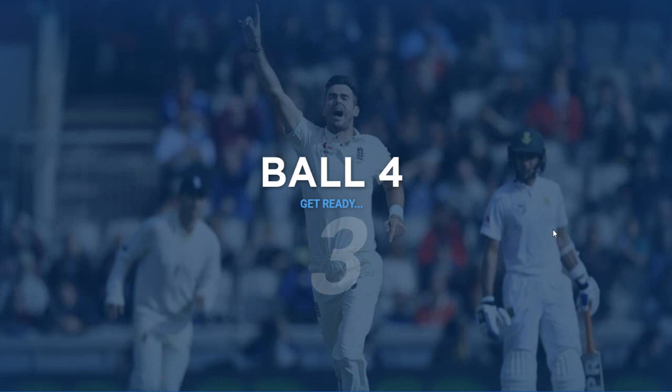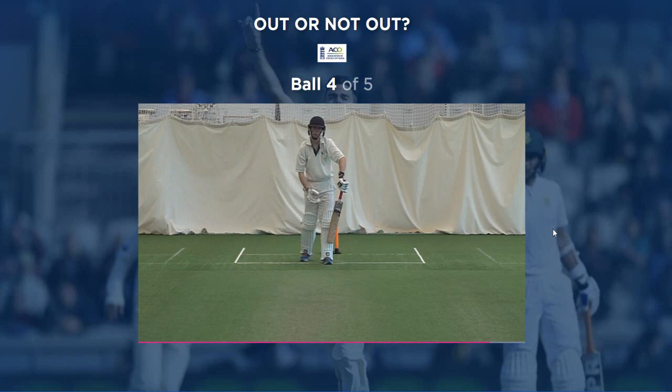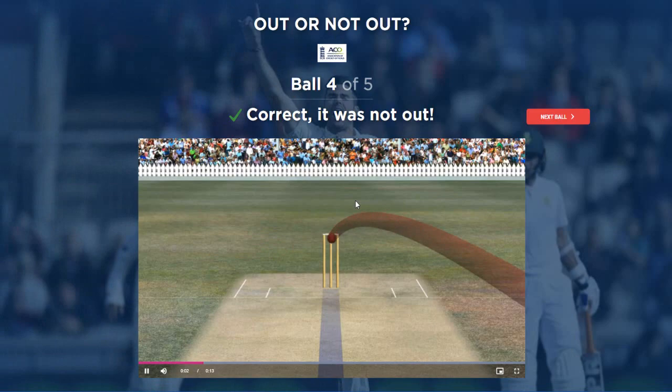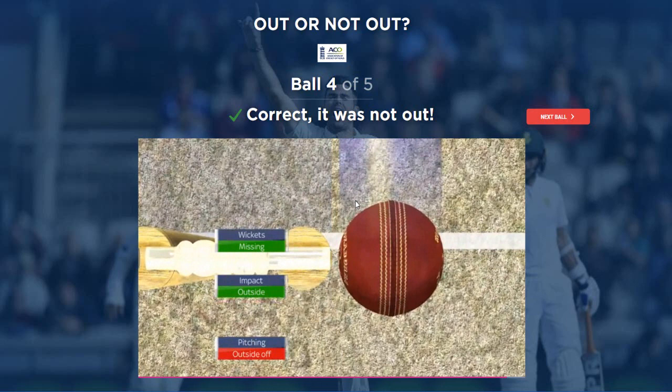Ball four. Pay attention for the edges - there's all sorts going on. What happened there? I think it hit his pad, I don't think he hit it. I thought it was outside the line and missing, but I thought maybe he came off the bat - but we went not out. That one confused the heck out of me, but we got it correct.